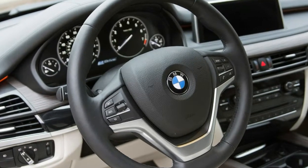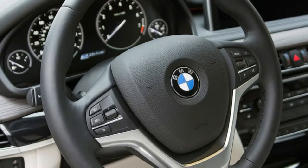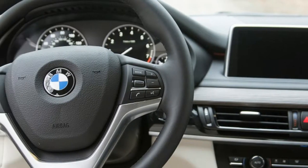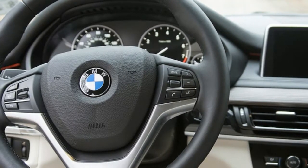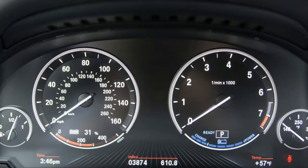But achieving top fuel economy in the 40e isn't as simple as going easy on the throttle. Perhaps more than any vehicle we've tested recently, understanding how all the X5's systems work together is crucial to eking out the most MPGs.